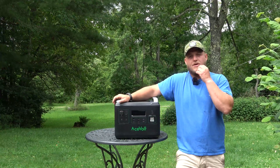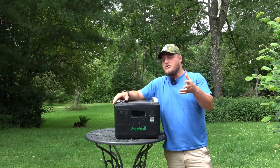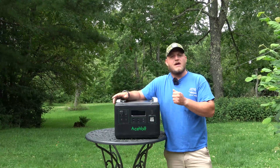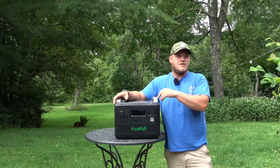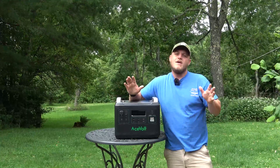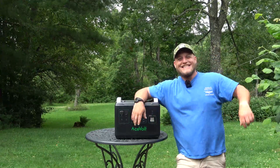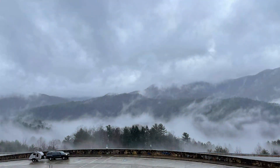I do highly recommend this — I want you to jump on that early bird discount to get a really good deal. This is going to come on the road with me. You're going to see how I even power a window air conditioner using this unit and recharge it from the sun. Impressive stuff to come. Thank you guys so much for watching — please like, subscribe, all that good stuff. Leave me a comment and I'll see you next time.